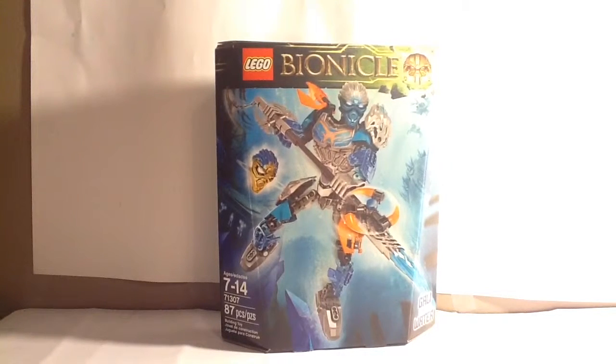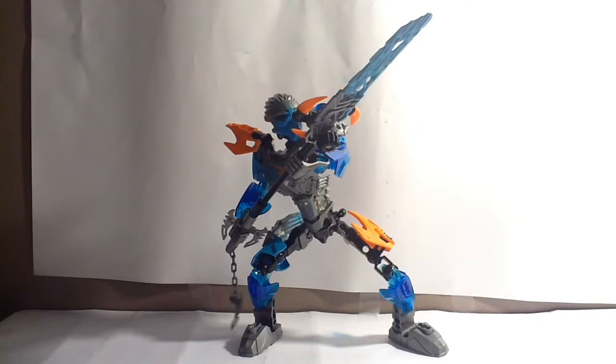That's pretty cool. That's it for the box. Let's talk about Gali's color scheme and poseability.